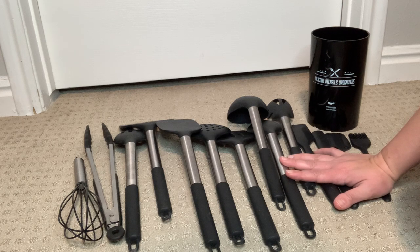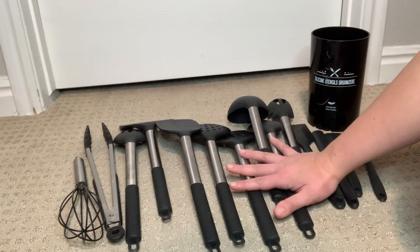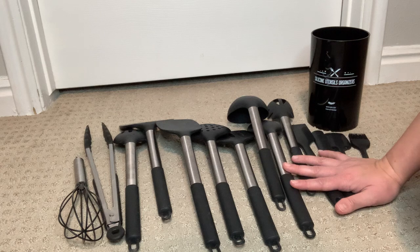That was when I decided to look for an ideal set for my kitchen needs, and then I discovered this You Might Chef 15-piece set. This silicon cooking utensil set has everything that I need to prep and cook the food every day in my kitchen.